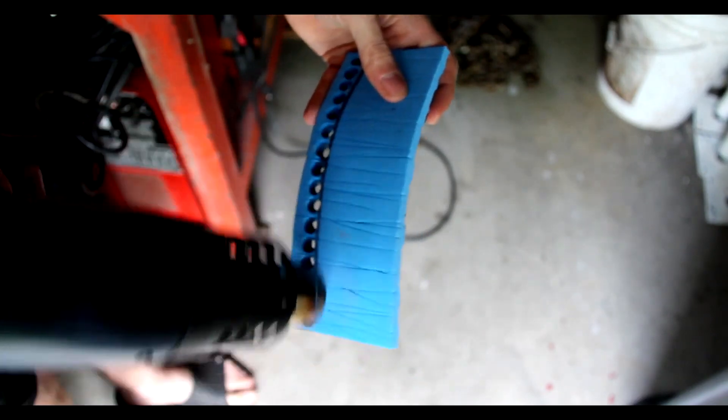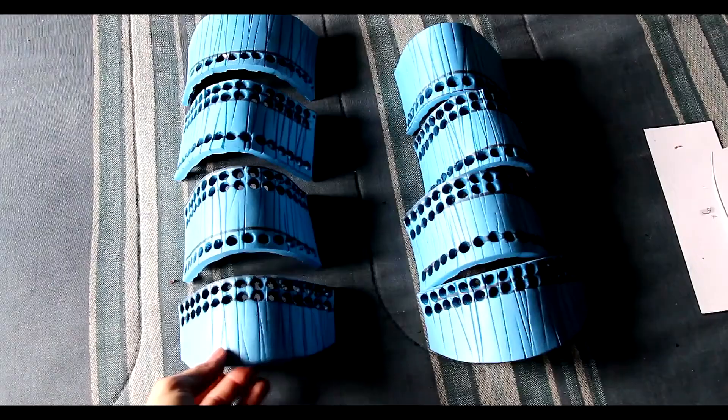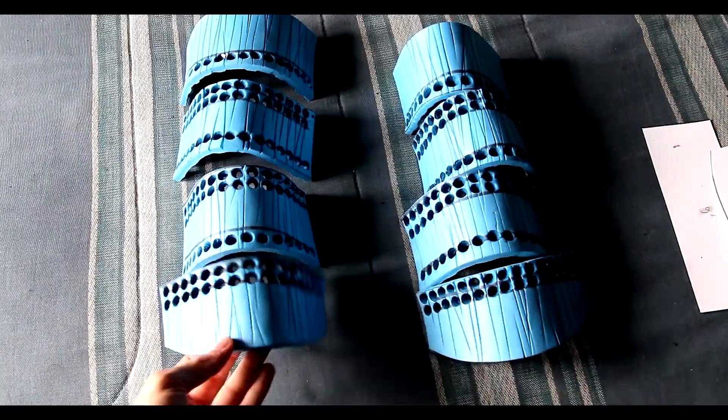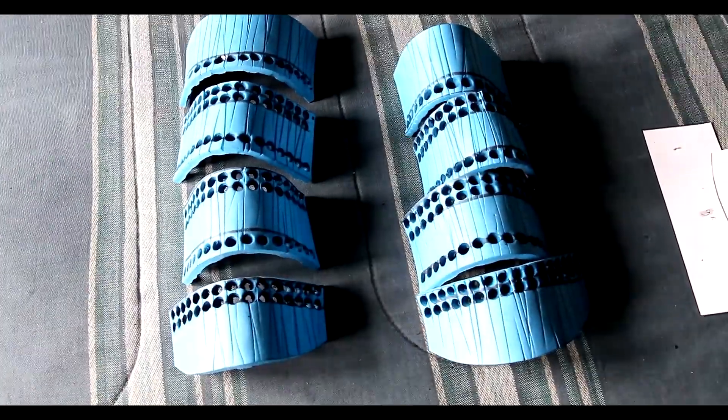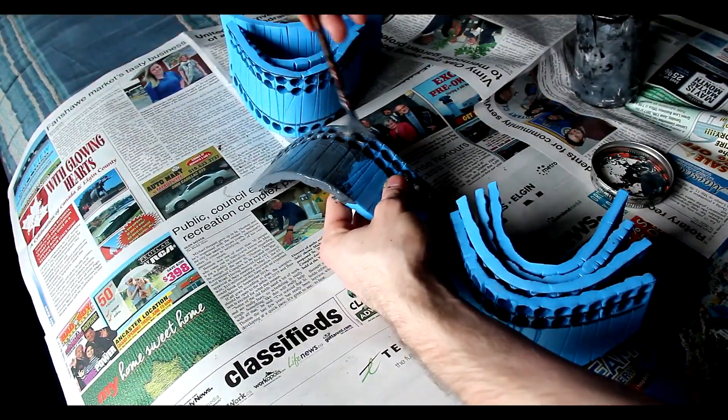Afterwards we'll be using a heat gun — this helps seal the foam and open up that wood grain texture — and we're going to hold it over a round shape until it's cooled to help get the curvature of your arm.